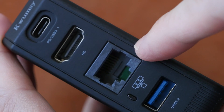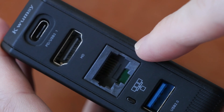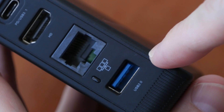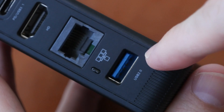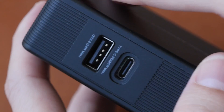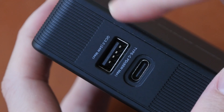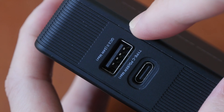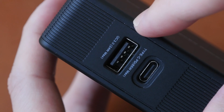This is Ethernet at 100 megabits per second. And this is USB-A with USB 2 transfer speed, so transferring files with this port is going to be quite slow. On this side, we have another USB-A which is only for charging, with power delivery up to 24 watts — so this cannot be used for data transfer.